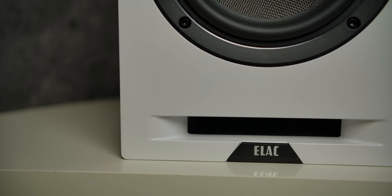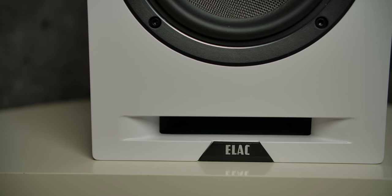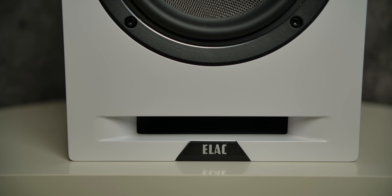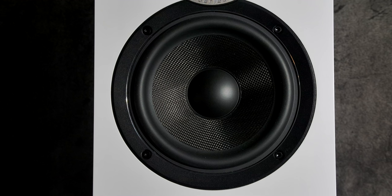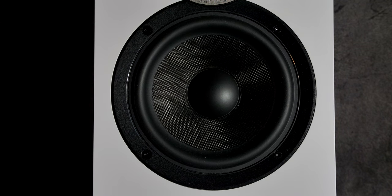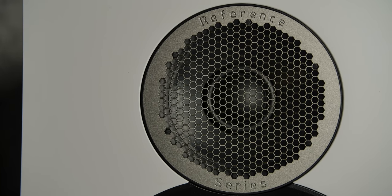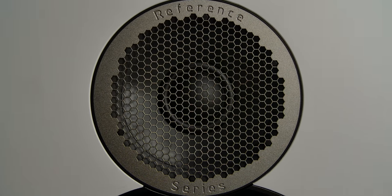Before we get into that, let's take a quick look at the aesthetics. You'll notice the new front slotted port. This port actually is flared on both ends to reduce any sort of chuffing. On the one I'm reviewing, it has a six and a half inch woofer and it has this ring around that woofer — I think it looks nice. Above that, you'll notice the one inch tweeter with a brand new waveguide and grill. The waveguide is there to produce a smoother off-axis response.